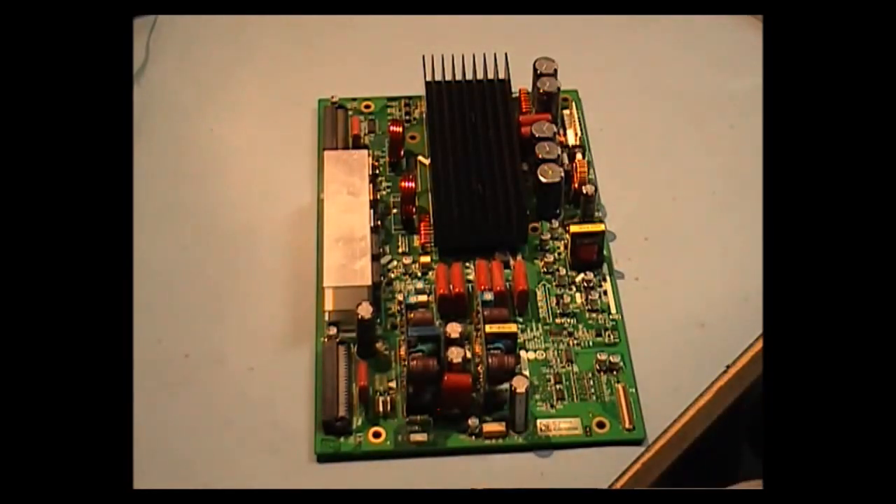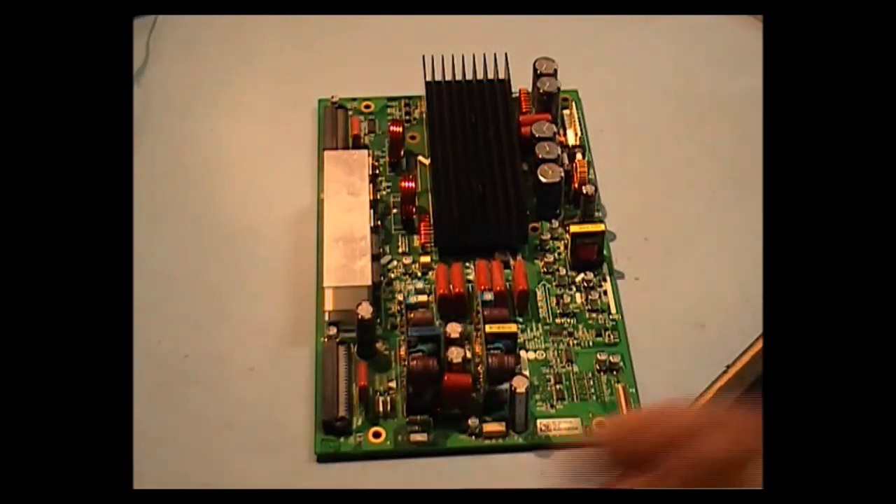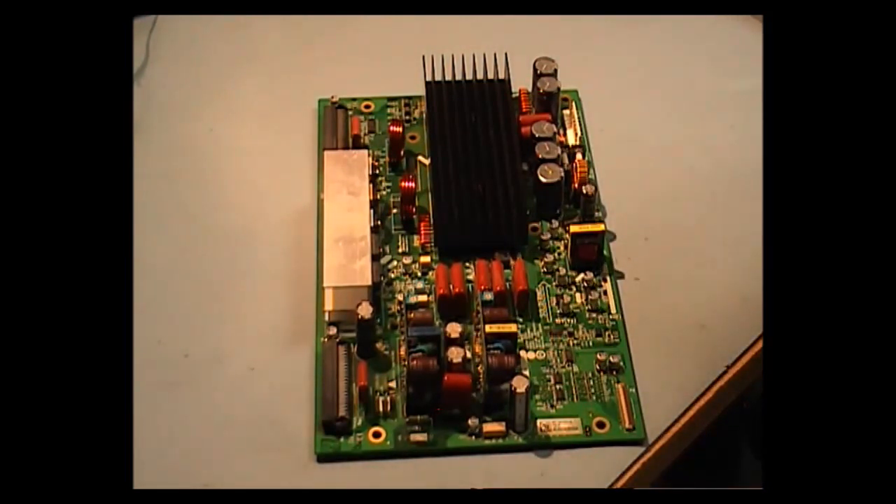It is a very difficult repair for people with just normal soldering irons. I've tried various methods — I've even used two soldering irons before I had the underheater. But now I just use the underheater because it makes life easier.